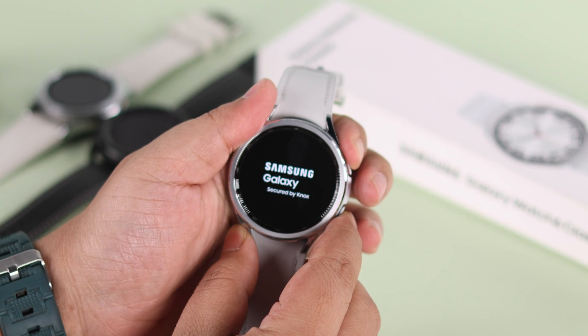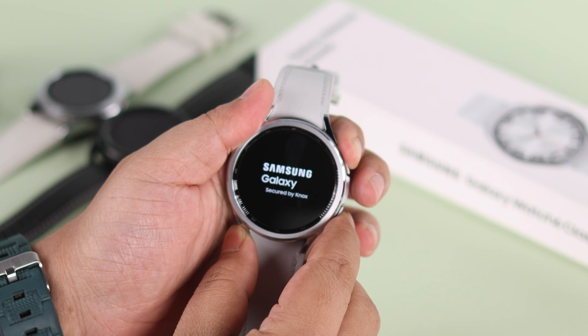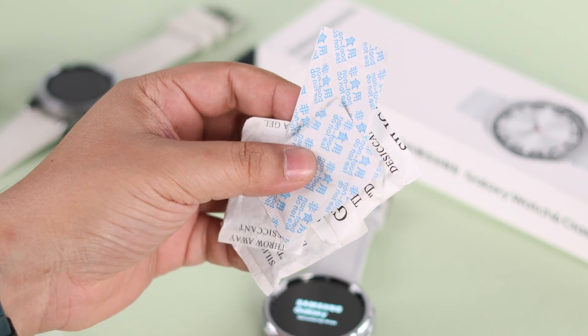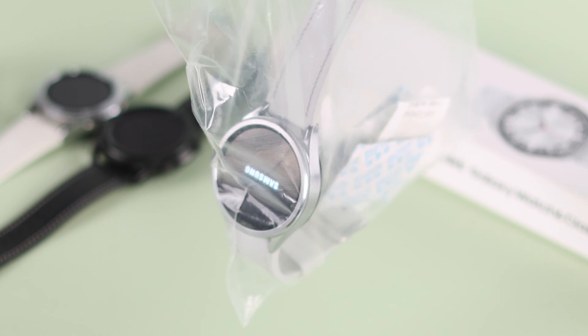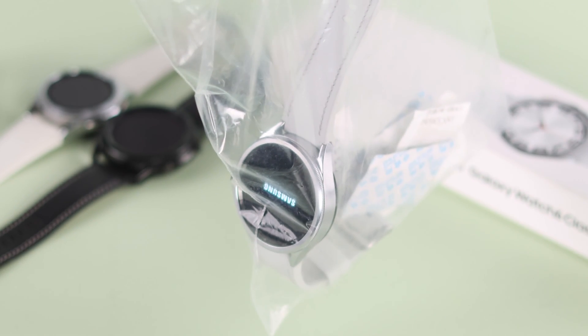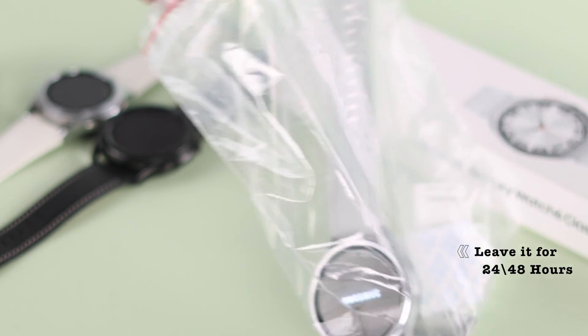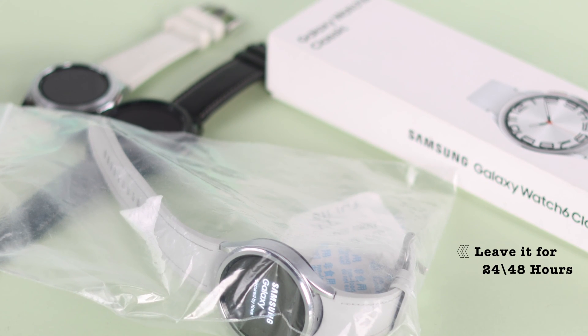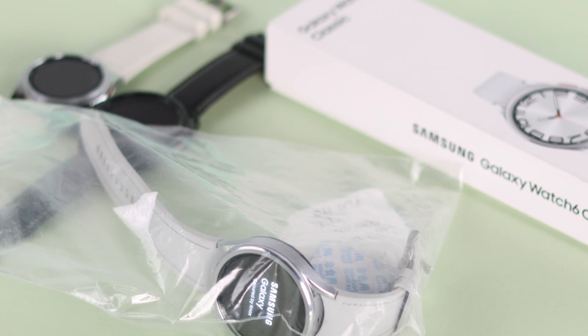This also happens sometimes when there is water inside that somehow got into the watch. In that case, if you have some silica gel and a zip lock bag, put the silica gel inside the zip lock and then leave your watch inside the pack to dry out all the water. It might need a day or two but don't worry, that's normal.